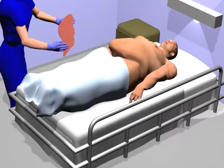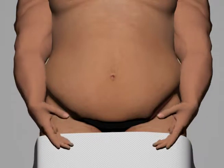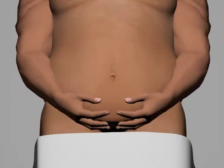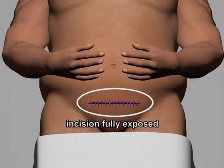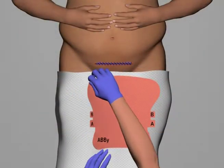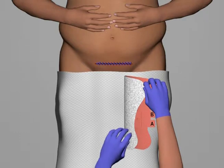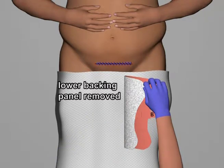Application of the ABBY is a straightforward process. The ABBY should be applied with the patient in the supine position. With the ABBY free of clothing, the patient positions their hands as shown and pulls the tummy up to fully expose the incision. With the ABBY positioned below the application site, the nurse pulls tab A to remove the lower backing panel and expose the adhesive gel.